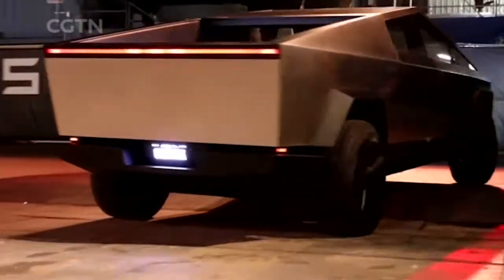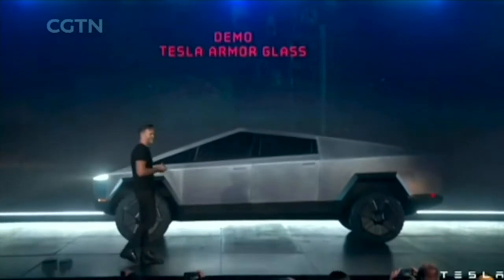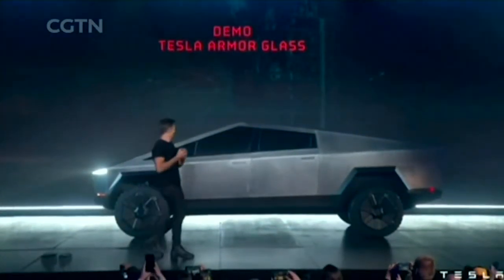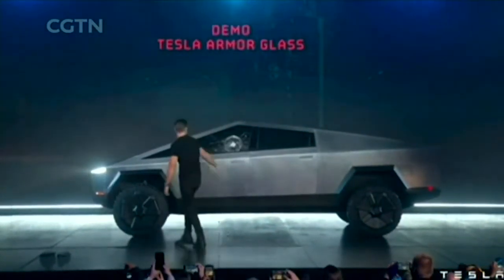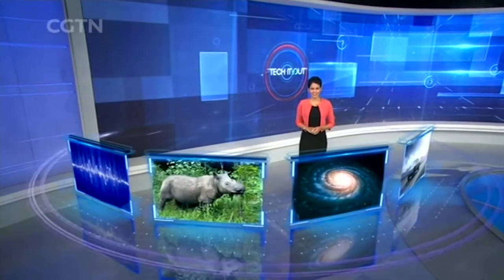CEO Elon Musk says this advanced material allows the pickup to be bulletproof against smaller firearms. But its so-called unbreakable glass windows backfired during a live test when they were shattered by a metal ball.